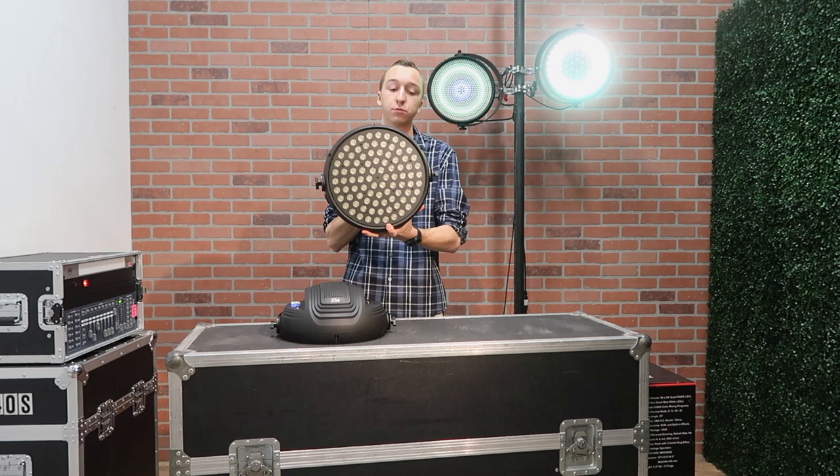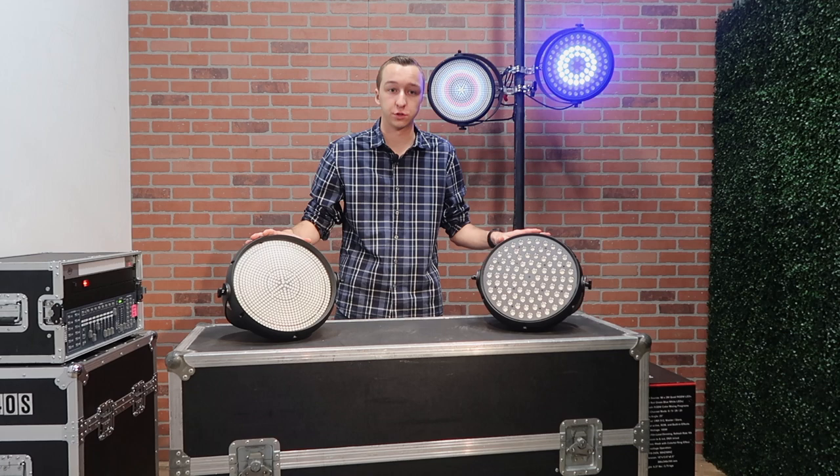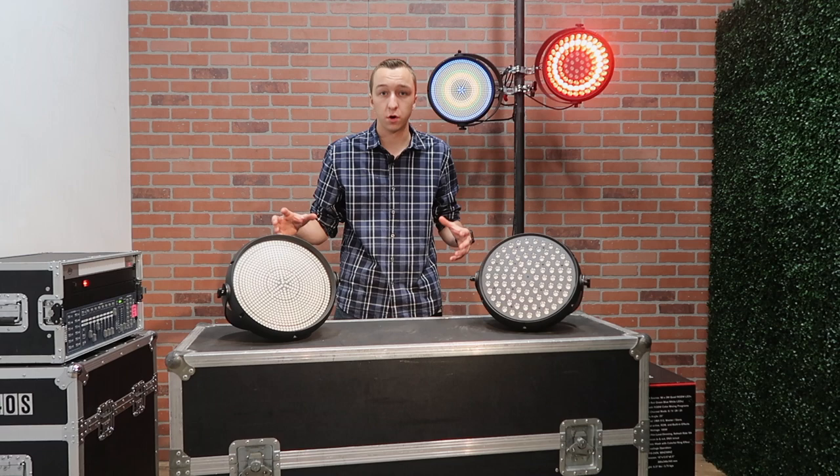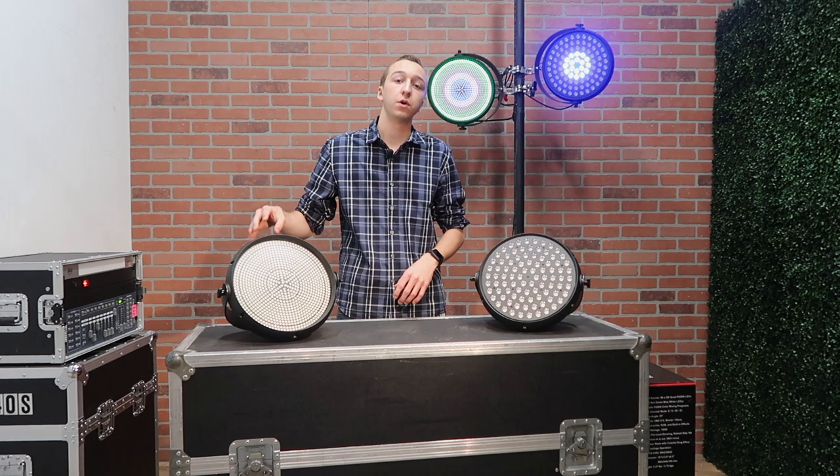So let's get into some of the specifics on these two fixtures. We'll start with the Halo Q4 strobe, which is this one right here. Both of them offer some really stunning eye candy visual effects to add to your light show. The Q4 — which stands for quad LED — is an RGBW diode, and the strobe features 921 of those surface mount LEDs. If you're not sure what SMD or surface mount LED means, it basically means it's a very bright fixture.